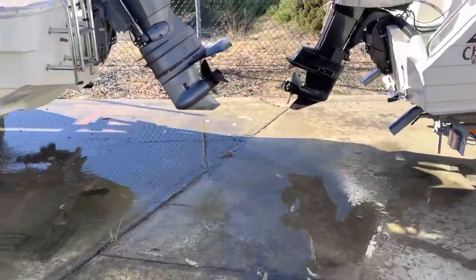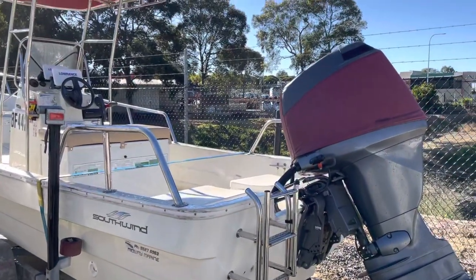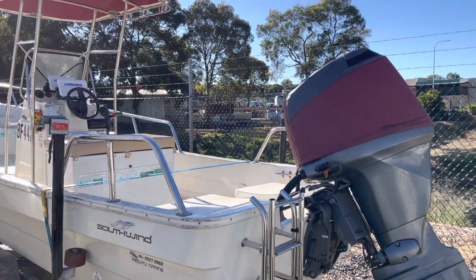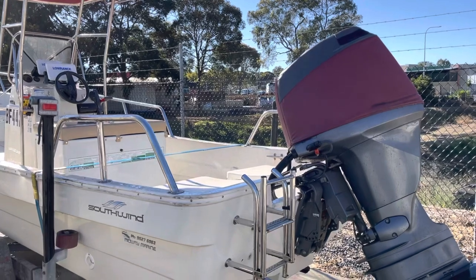This boat's already in the yard, tucked away. It just arrived. It's a 2000 model, it's all original. It's a Southwind UB670.